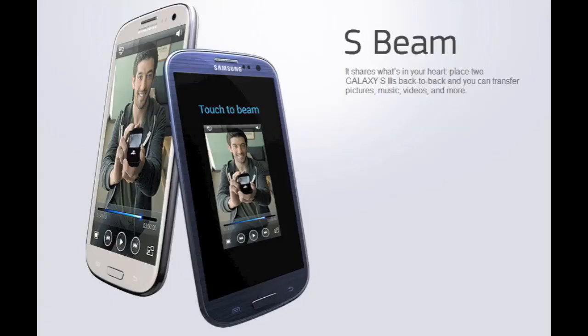You have things like S-Beam, which just allows you to put your phone to another phone and then send items such as pictures, music, videos, apps, and contact information. This is using NFC technology, which is pretty cool. There have been third-party apps made for things like Facebook, so you can actually friend request someone through touching your phone. If you meet someone, you can touch your phones together and send a request just that easy. You can only get this with Android devices that have NFC.